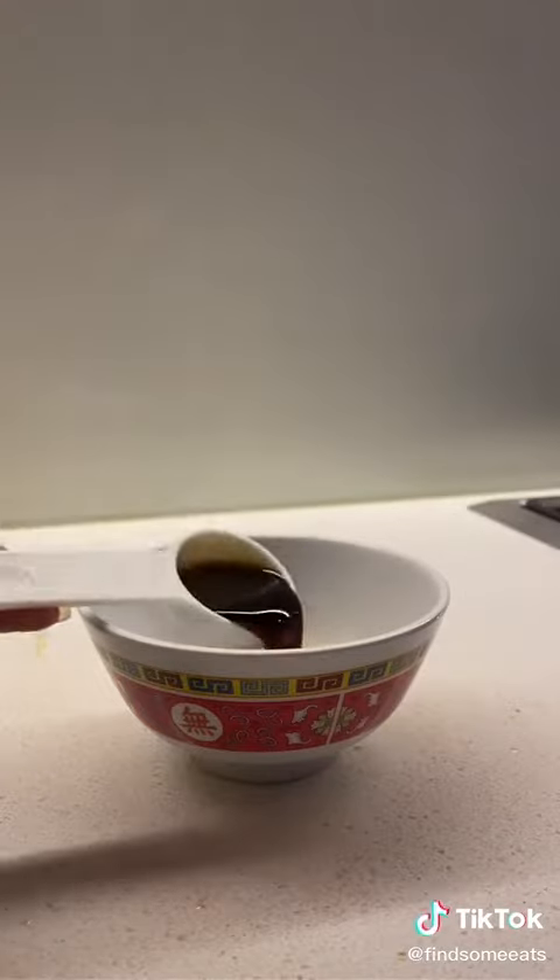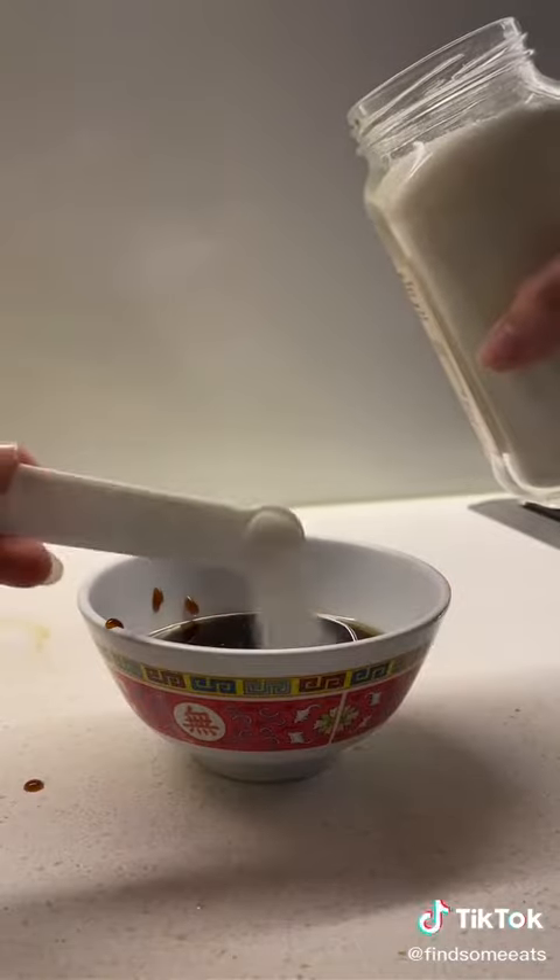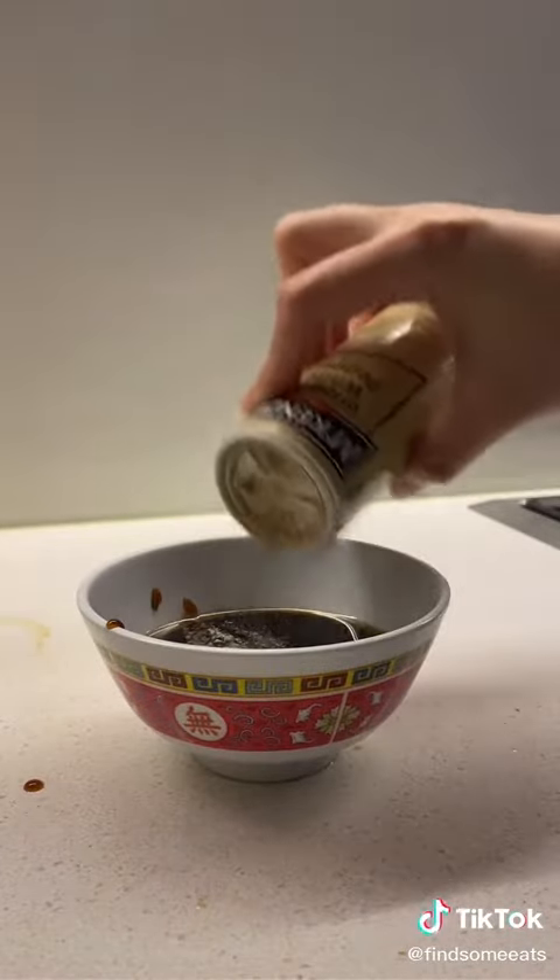For the gravy mixture, we're going to need a tablespoon of soy sauce, a tablespoon of oyster sauce, a teaspoon of sesame oil, half a teaspoon of sugar, and a fourth teaspoon of white pepper.